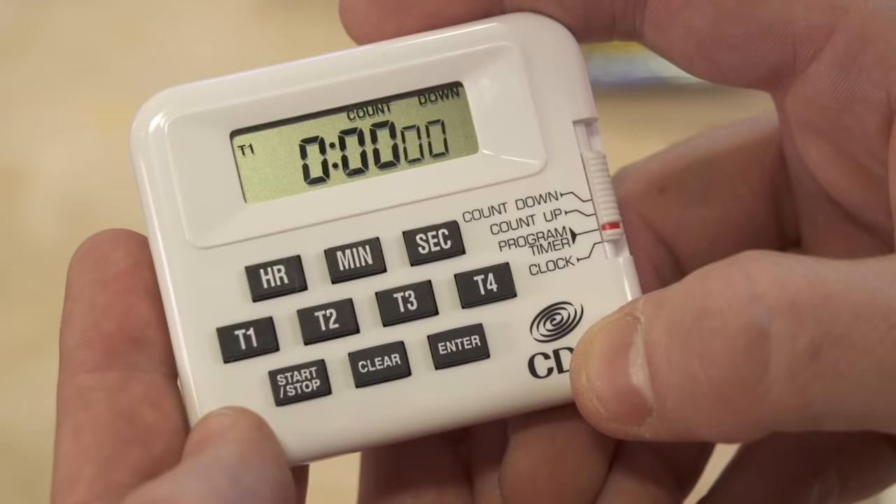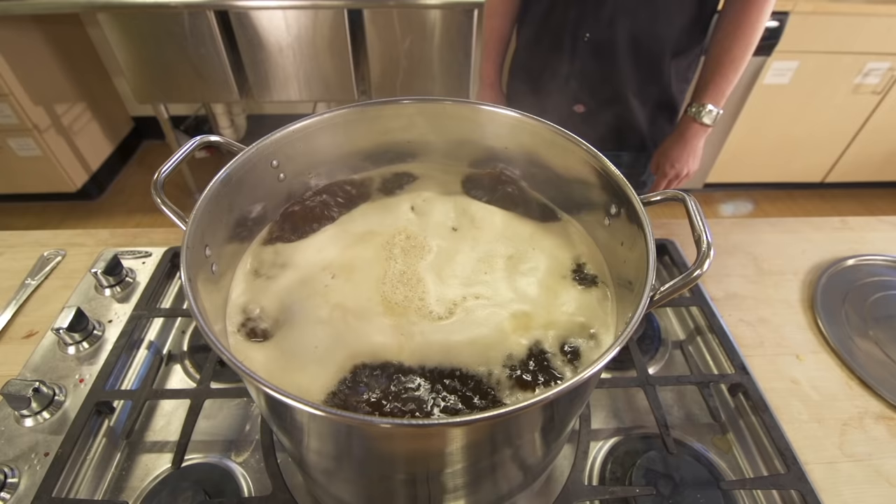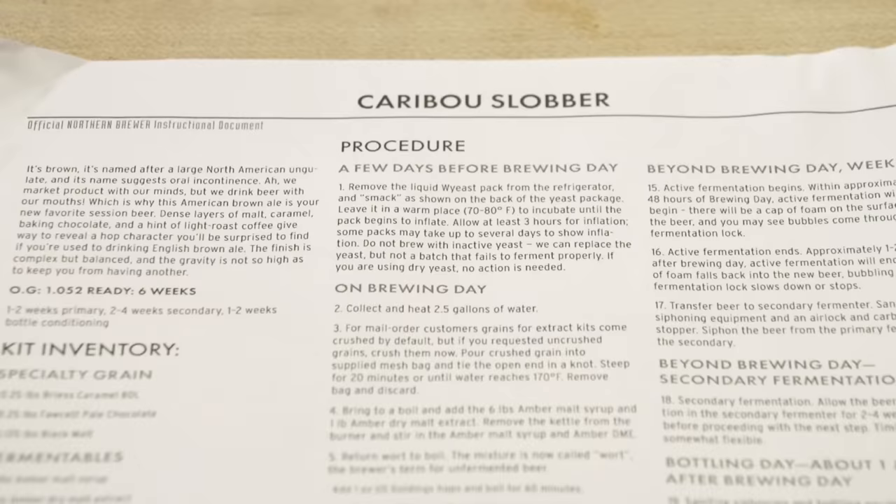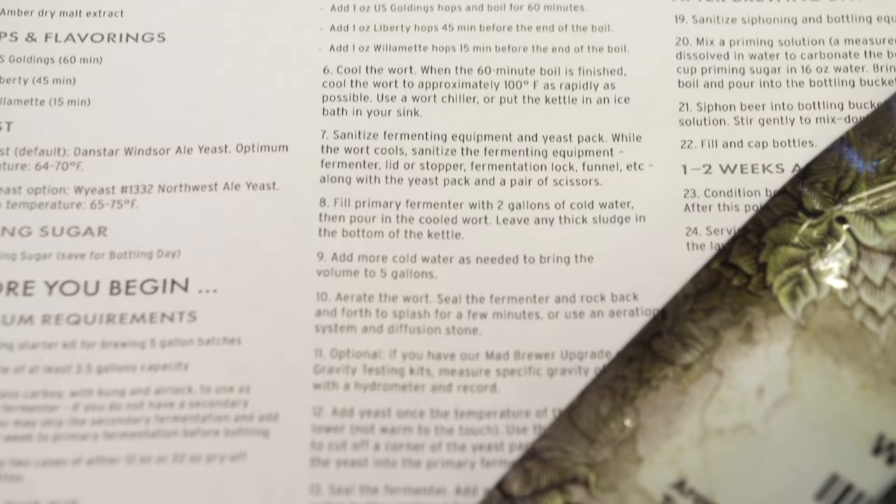When it starts to boil, set a timer for 60 minutes. This boiling liquid is now called wort, or unfermented beer. The wort will be boiled for 60 minutes, during which we add the hops at the time specified on your recipe sheet. Your recipe kit's instructions show the time for each hop addition and any additional ingredients, if necessary.